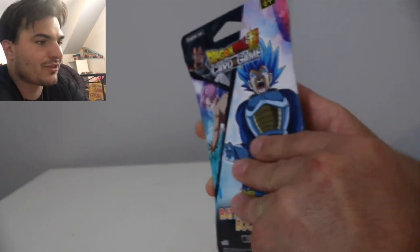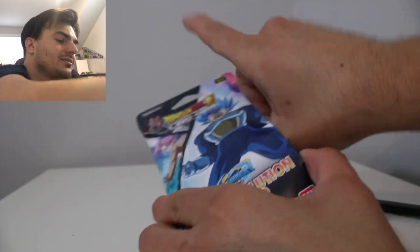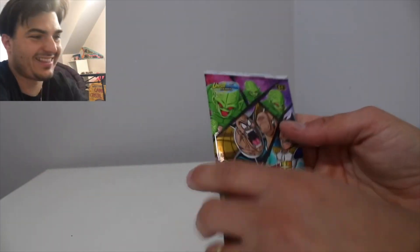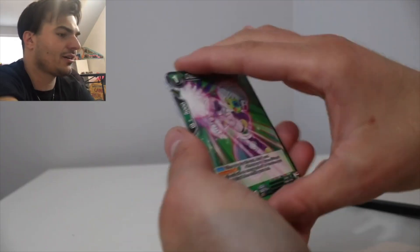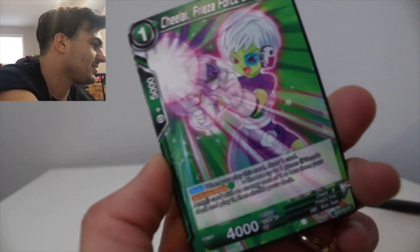Last but not least, definitely the hype is on. Let's open up our pack and hopefully we got some good stuff in it. This is the first dual camera — you guys definitely let me know if it adds anything. It's not easy, but if people do like it I will put that extra effort into my videos. Let's get into the cards — oh, I saw some shininess at the end!